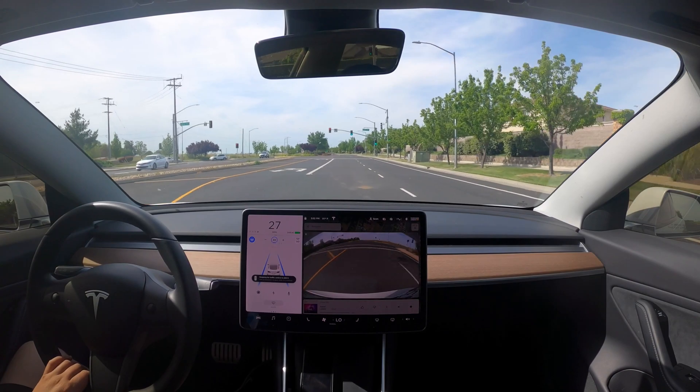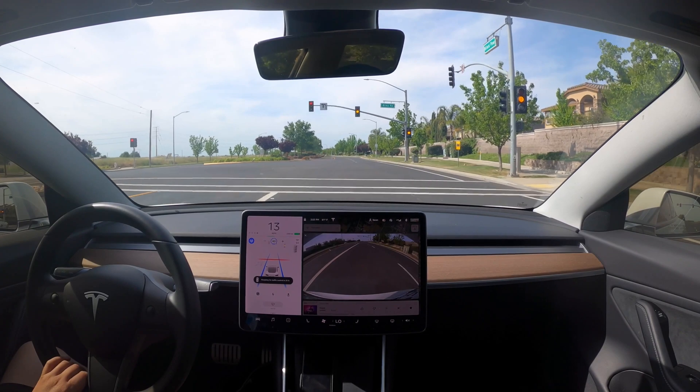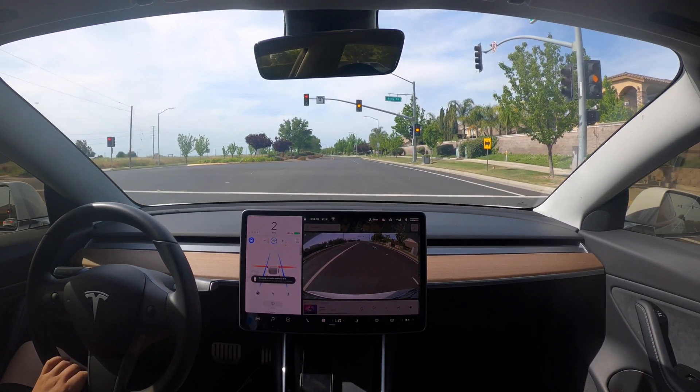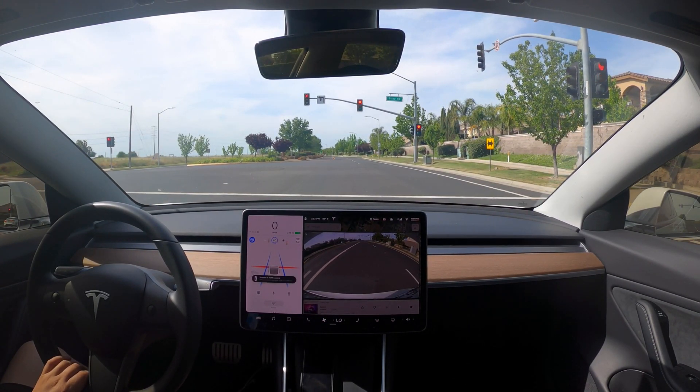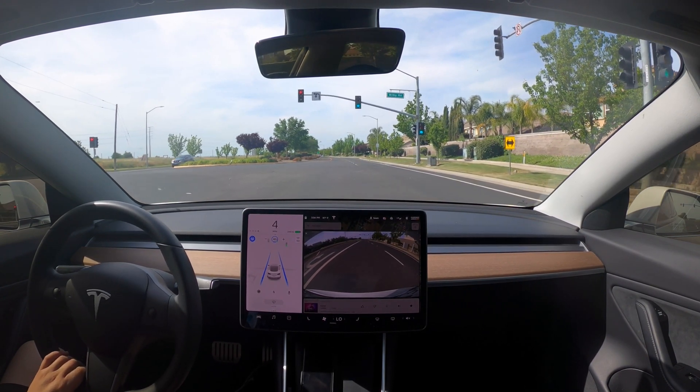At this light it's green as I'm approaching, but because I'm not giving confirmation, the car starts to slow down. It turns yellow and then the car slows to a stop. If I had been going 30 or 40 mph and given that tap to confirm, I think it would have gone through on green or yellow. But since this is still new to me, I didn't tap to confirm and ended up stuck at a red light I probably didn't need to stop for.